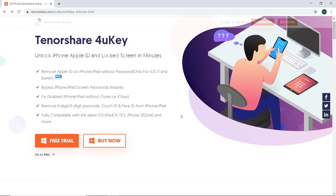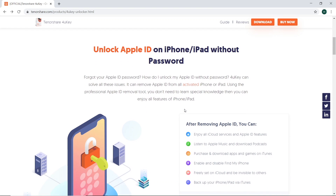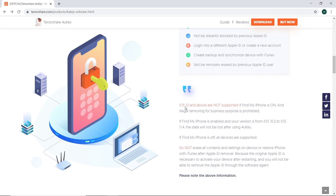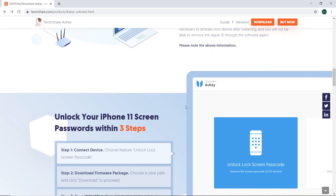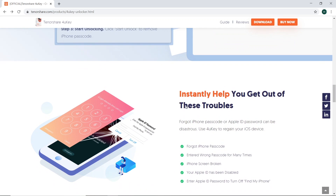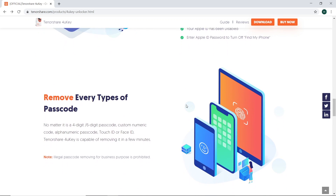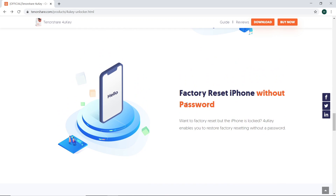So first let me give you some situations in which you might use this software: if you would like to remove the current Apple ID on your iDevice, if you forgot your passcode, if you have a broken screen keeping you from entering your passcode, if your device is disabled, or if you forgot or don't have the Apple ID and password to turn Find My iPhone off, or if you'd just like to factory reset the device without the passcode.